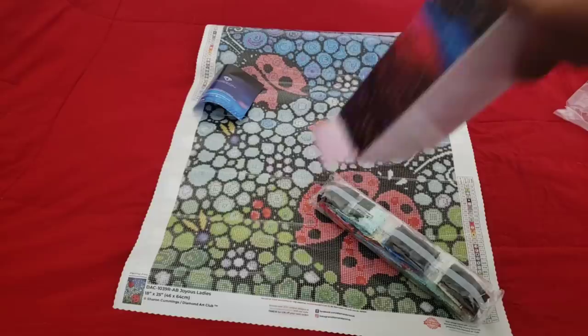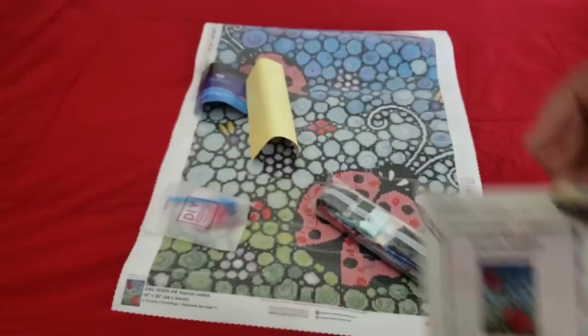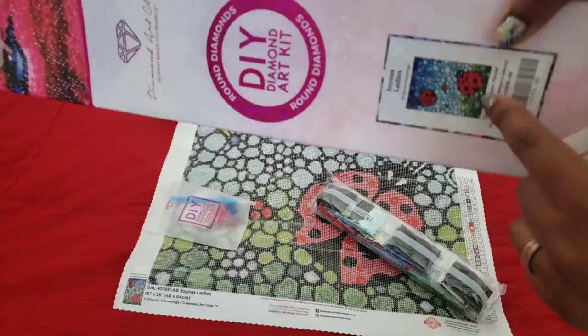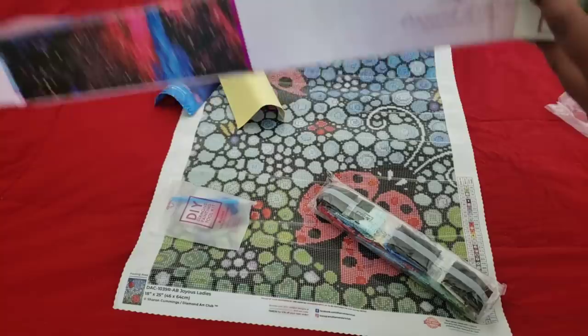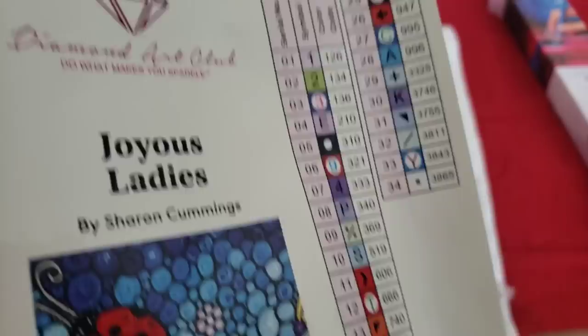In the package you get a how-to-diamond-paint guide and some drills. Something new: you also get an extra sticker! You get an extra sticker for when you want to put this away — you can stick it on your box so you know what's in it, because nobody really stores their kits with the picture visible. So this is just a handy label to put on your box. If you stack them on top of each other, boom — put that on the side and you can see 'that's Joyous Ladies, the ladybug one.' I love that they added that.